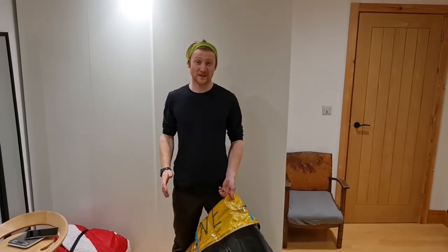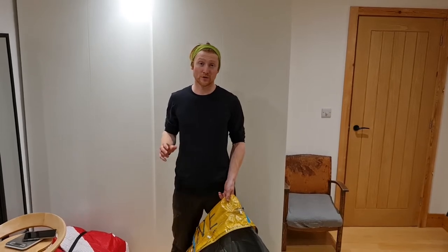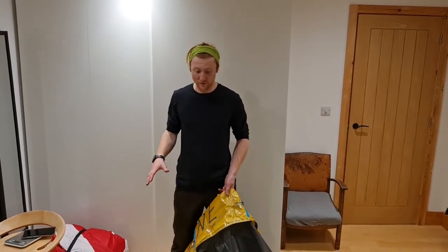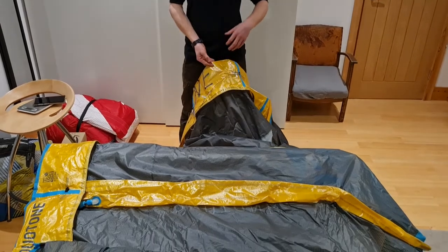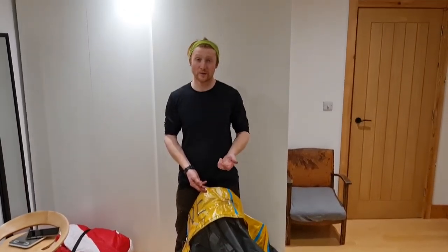Hi, I'm Rupert from the KiteServe Centre and today we're going to be looking at the new Duotone D-Lab Juice. So that's the 13 meter we've got here and this is the highest end of all their models of kites, and it's all about the light wind ability of the kite.